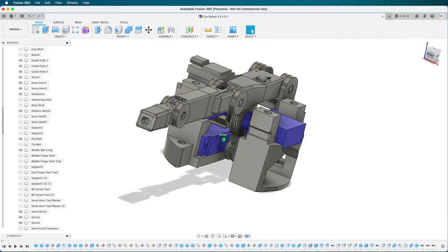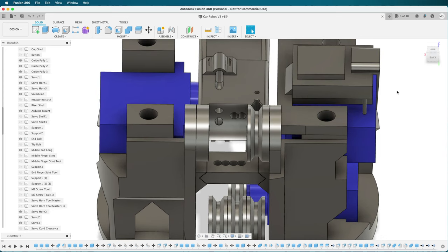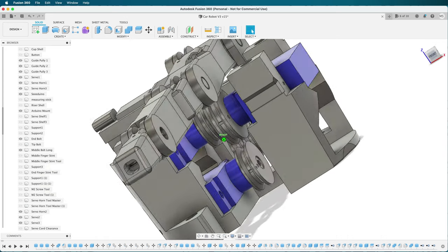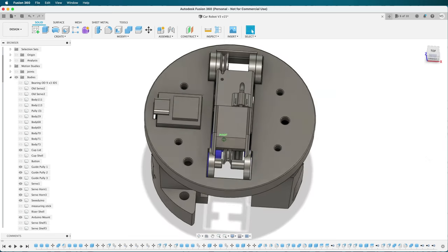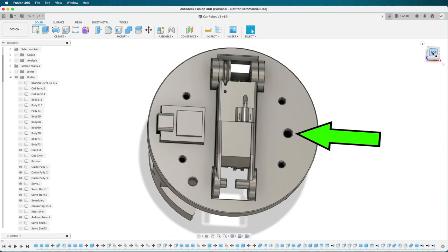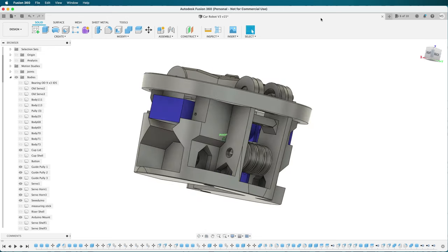So here's version 2. This one has a path for the Bowden tube. I also fixed some of the other problems with version 1. I planned for the larger servos, and now they can be screwed in so I don't have to glue them in. I added the hole for the button. I also decided that I need an LED to tell me what's going on, so I added a hole for an LED to shine through. And I added paths for all the wiring.